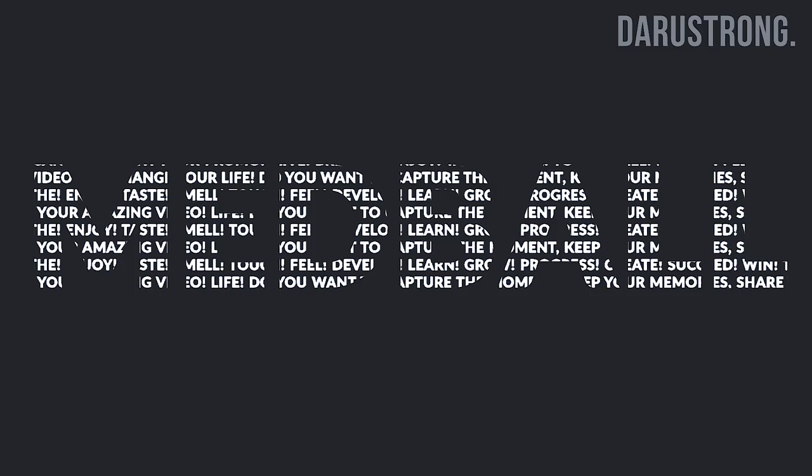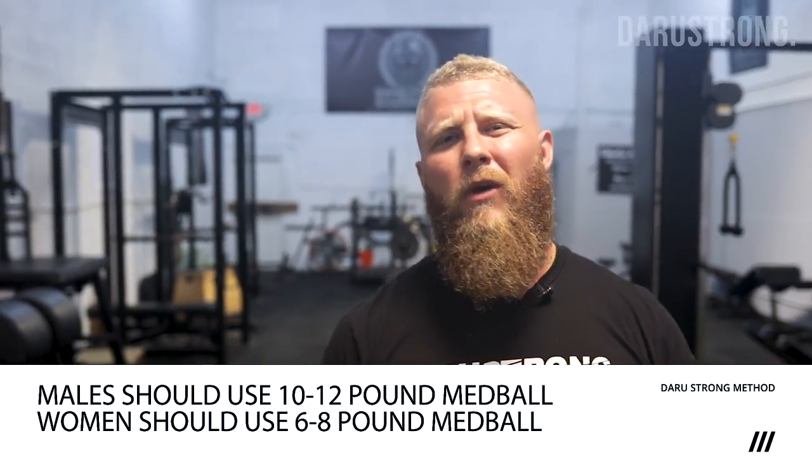Today I want to give you six med ball variations to increase your explosive power and reactive strength. For males, use a 10 to 12 pound med ball; for females, around a 6 to 8 pound med ball. We want it light enough to increase velocity but heavy enough to still produce force — since power output equals force times velocity, we want to maximize that power production and explosive strength.